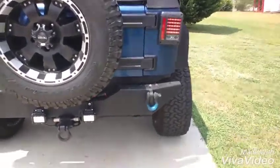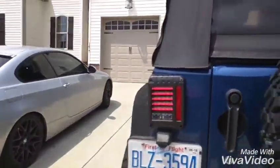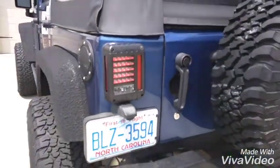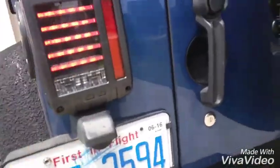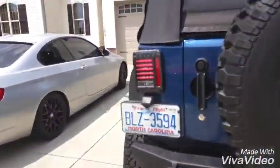I got the JW Speaker knockoffs in from a company I use for lights, got them sent to me for free. You can see the taillights are working.